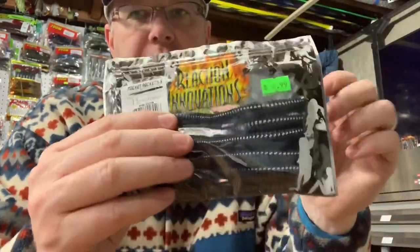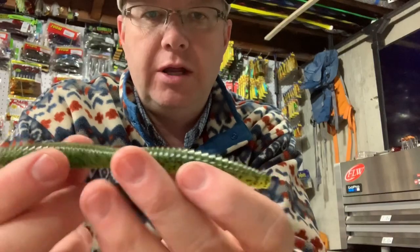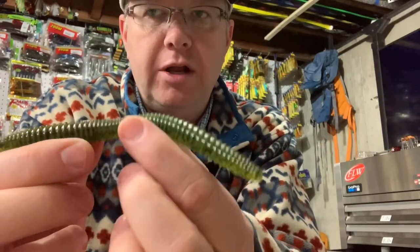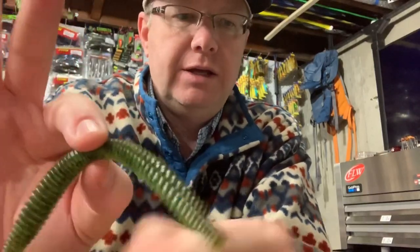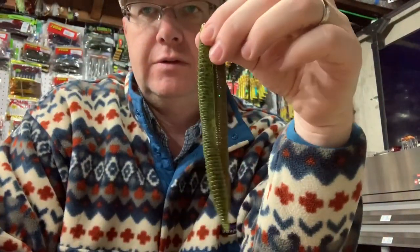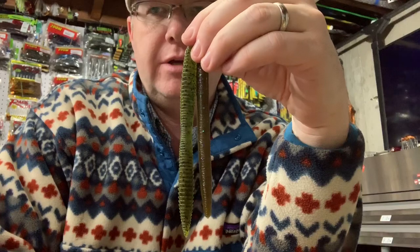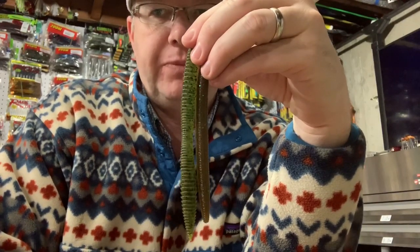If you notice, this has a fat chunky part here and a fat chunky part here and a narrow part in the middle — that's where you'd put your o-ring to wacky rig it. It's pretty much the same length as the Senko: five inches roughly for the Senko, and the Pocket Rocket in Dirty Sanchez is five and a half inches.